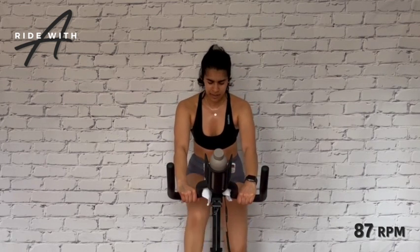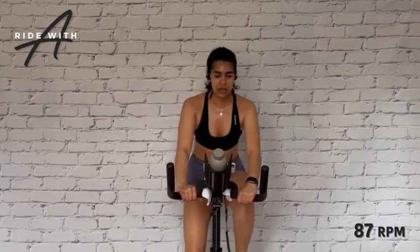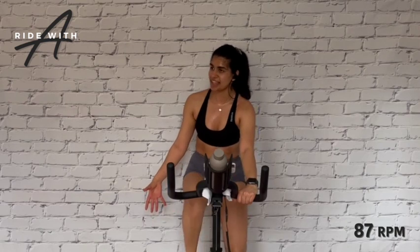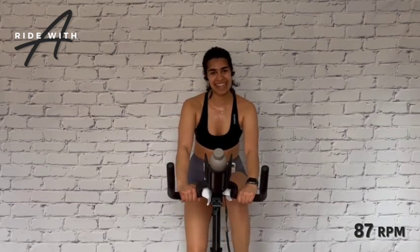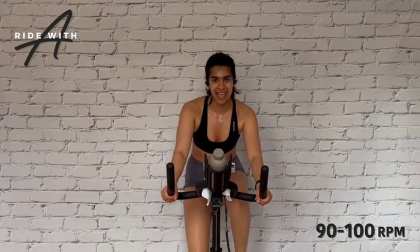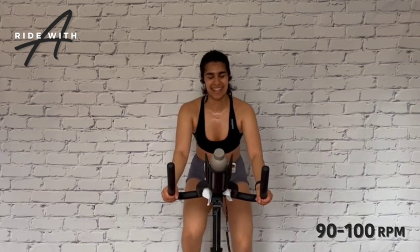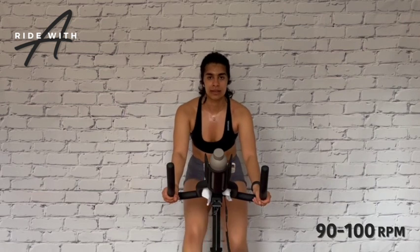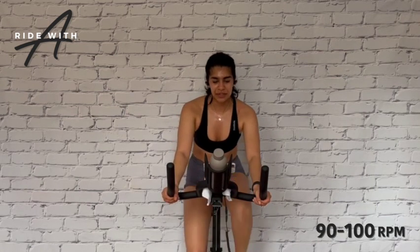Hands in front — find the beat of the music. Roll it out on 87 RPM. We just did that! We are now going to use the next few minutes to flush out the legs and decrease the heart rate back down to resting. We're going to do this on a nice light resistance. Take your hands wide and pick up the pace between 90 and 100 RPM. This is a celebration of our success. Hands back in front — let's cool down.